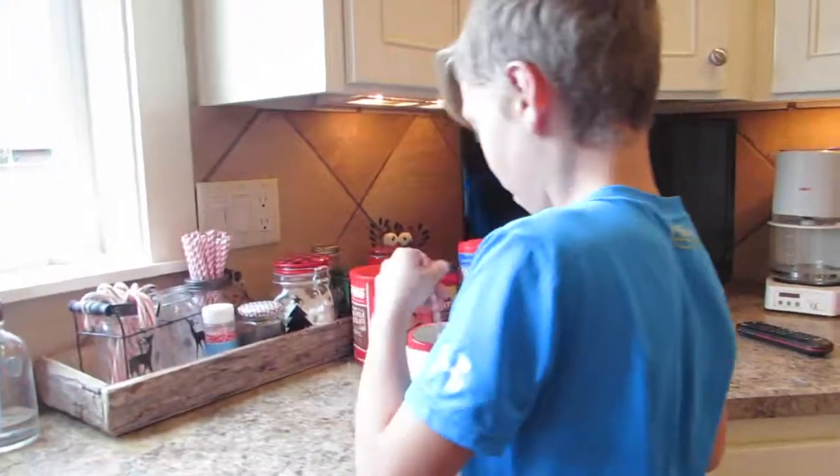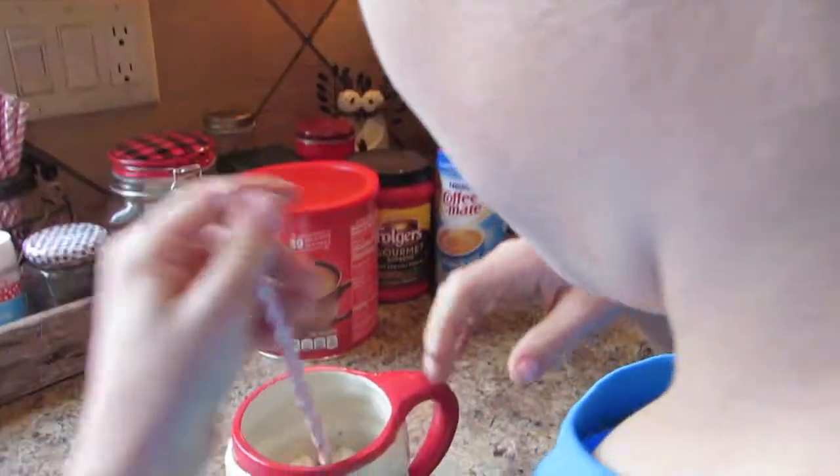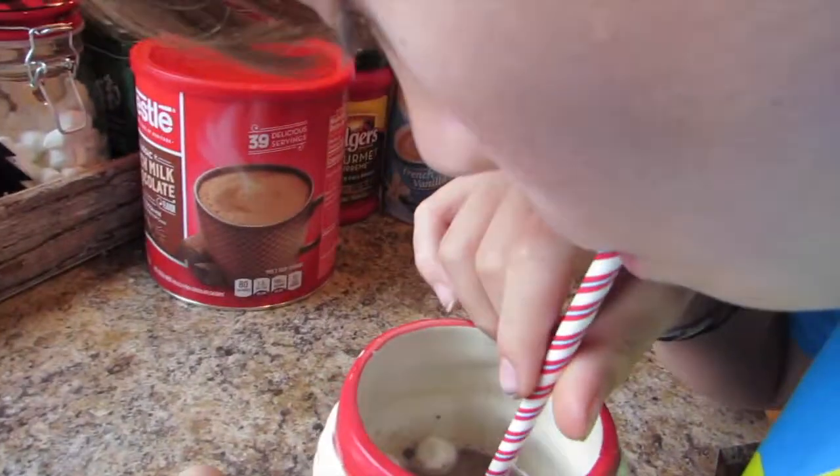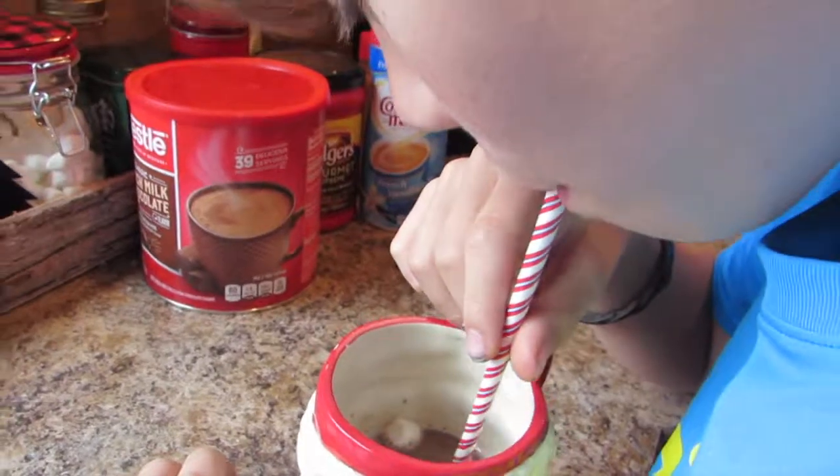I know, that's right. Now I'm just going to mix it up and just drink it. Mmm, that's delicious. We'll see you next time — Titus Bakes. Thanks, bye.